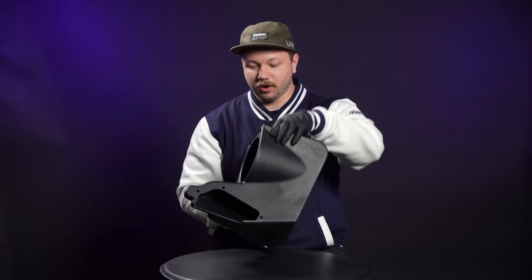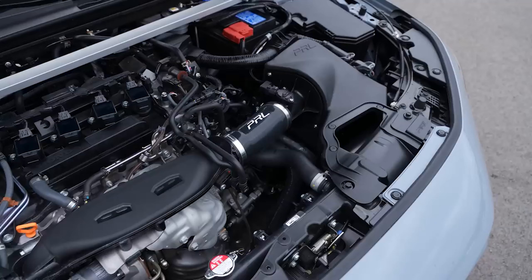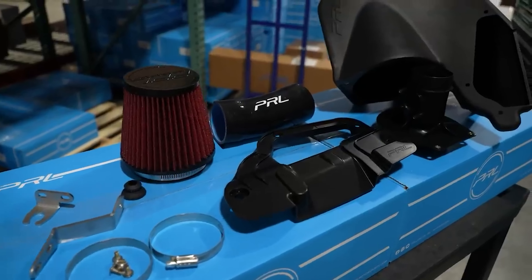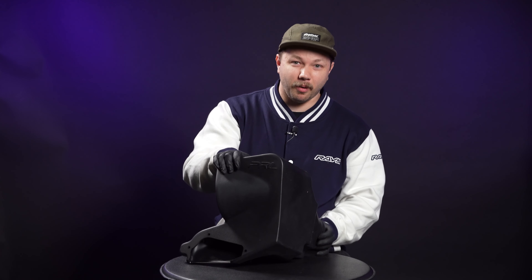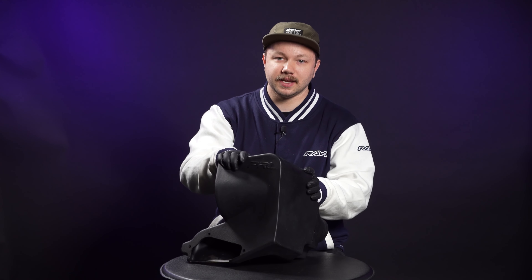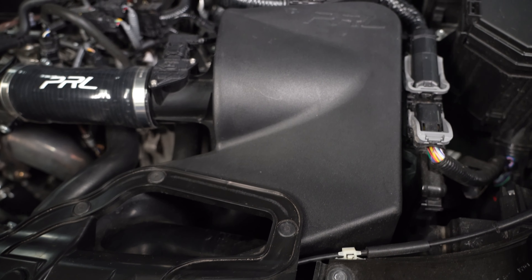The last thing — and potentially the biggest flex when it comes to this PRL intake — is that there's actually no tuning required to run the intake on your car. PRL has seen an uplift of about 10 horsepower on their dyno with a similar ECU calibration. Obviously to take full advantage of the performance gains, you're going to want to get a tune. This intake has already been on the market for some time, and we actually have an 11th gen Si in the shop today with this exact same intake installed. We were able to ask the owner a couple questions — happy to report the feedback is nothing but positive, and the install was super straightforward.